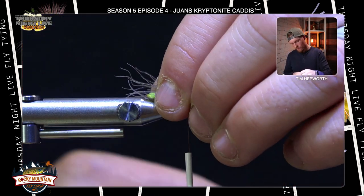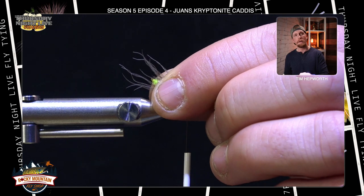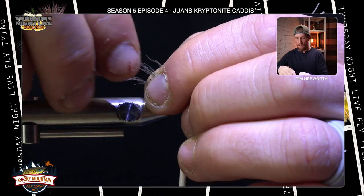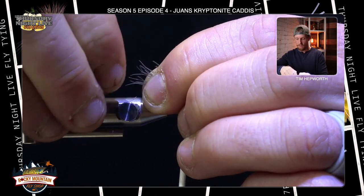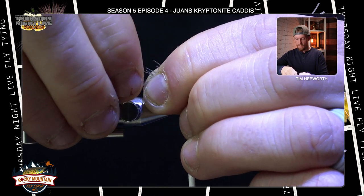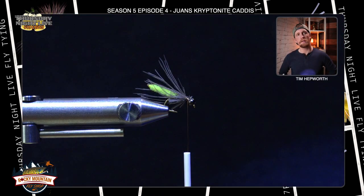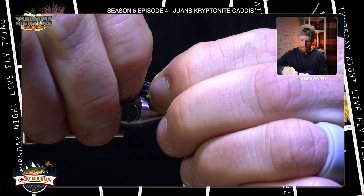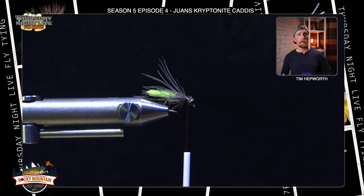Before anything else, I take a few more securing wraps right behind the bead to make sure the stem is firmly secured. Then I push all the fibers back with my fingers and grab that tail — any fibers extending too far beyond the back of the body I just grab and pull, since they're quite brittle. I pinch to get the desired length, not wanting them to extend too far beyond the back of that body portion.